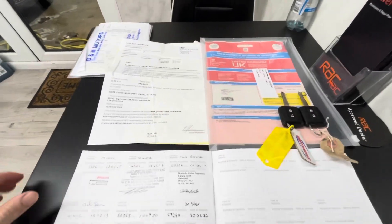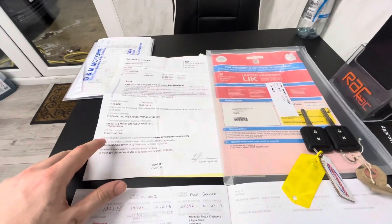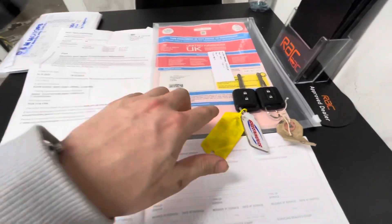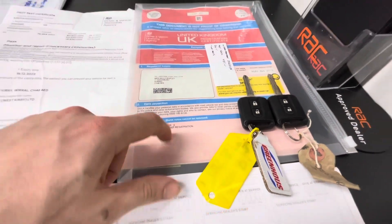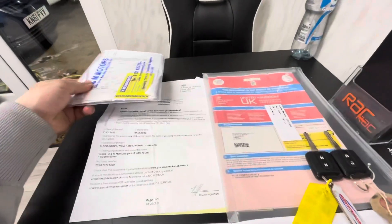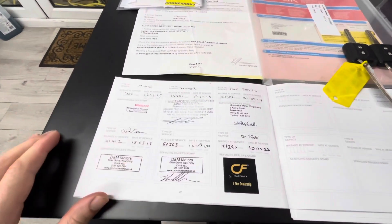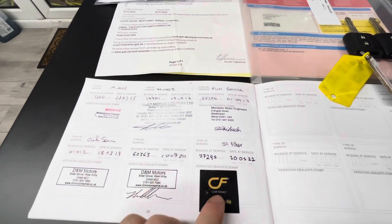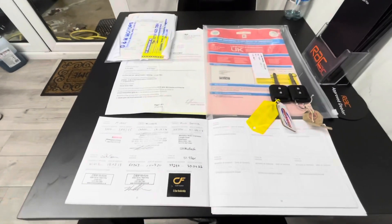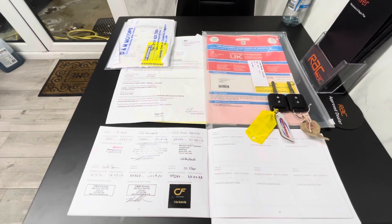Here we have the paperwork for the Qashqai. You've got the MOT history — the next MOT is due in December, so you've got 12 months on that. You've got two remote keys, two previous keepers, and the service history. It also comes with some additional paperwork showing what's been done in a few of the services. We've also put on our own oil and filter service, as one was missing and the oil needed replacing. There's a lot going for this car — if there's anything we've missed that you'd like to see, do let us know. We look forward to getting back to you — bye for now.